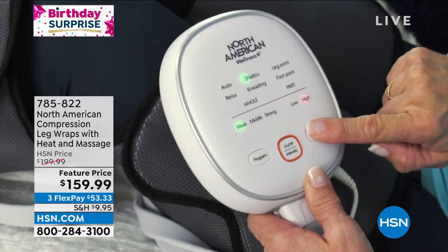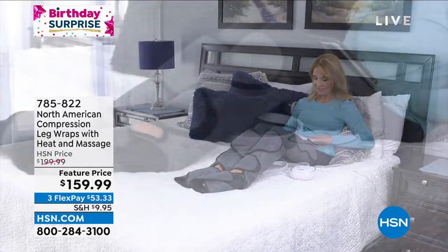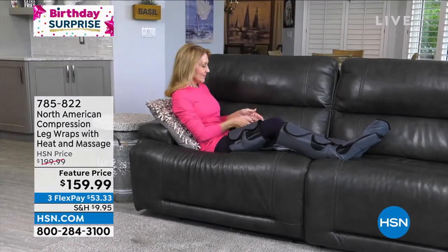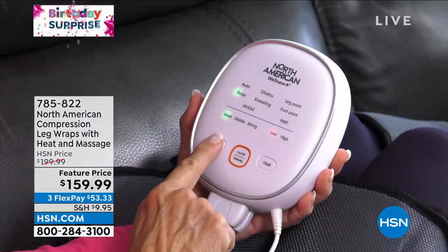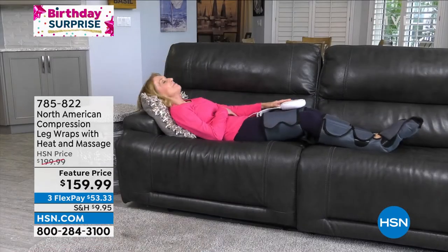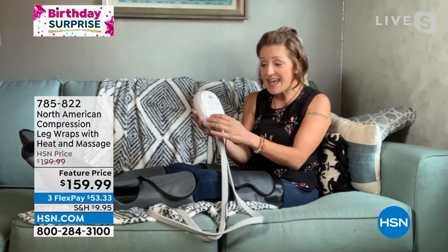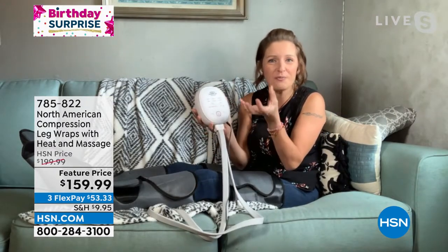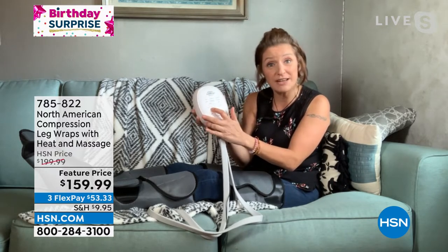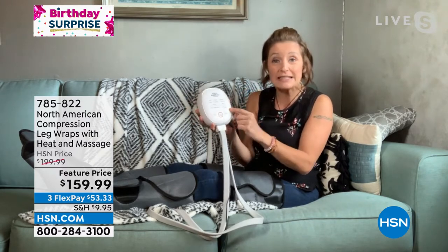This is a beautiful display unit — it's so big and easy to see, I don't even have to pop my glasses on. It's got so many settings: six different programs. There's auto, there's relax, there's shiatsu and kneading. You can also choose if you just want the massage and heat on the legs or just on the feet. There are three options for how much you want it to squeeze — weak, middle, or strong — and three heat settings: zero heat, low heat, or high heat.